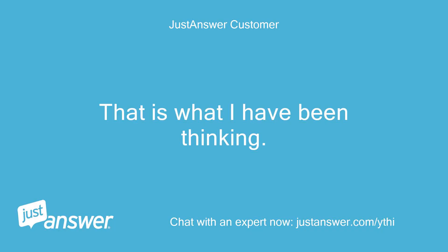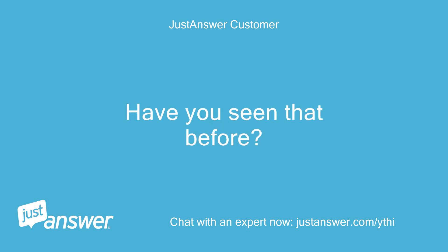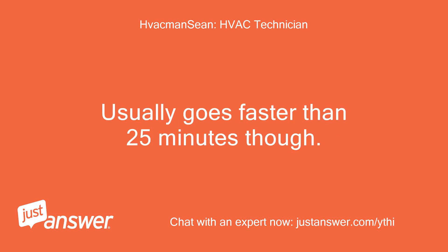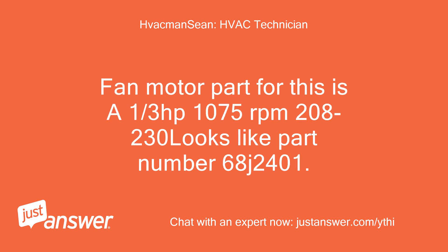That is what I have been thinking. It just seems strange to me that it works and then stops after 25 minutes. Have you seen that before? I have seen this before — usually goes faster than 25 minutes though. Have you noticed if the compressor stays running after fan goes out? Fan motor part for this is a 1/3 horsepower, 1075 RPM, 208/230V — part number 68J2401.